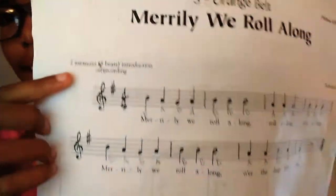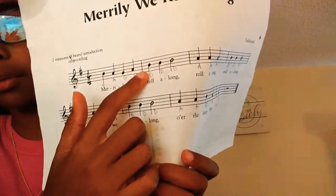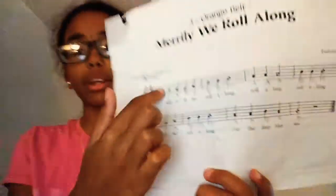Usually on sheet music it says how many beats the introduction is. For 'It's Raining,' it's a seven-beat introduction — about one and a half measures depending on how big your measures are. Also, I'm not a professional, so I will mess up eventually. Let's just ignore it if I do. Okay, let's get started.